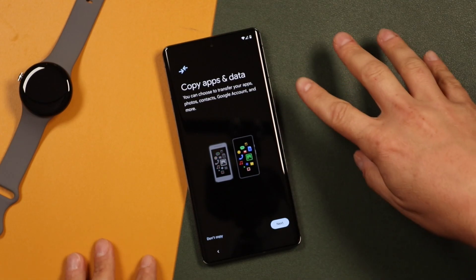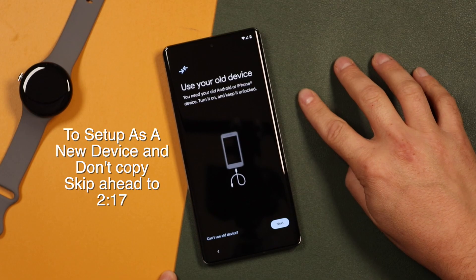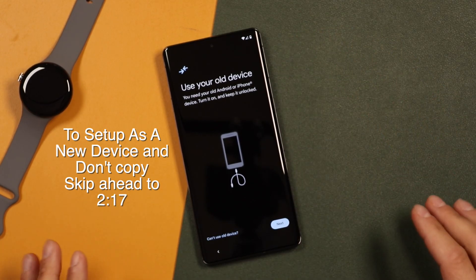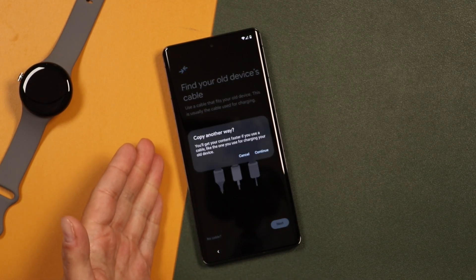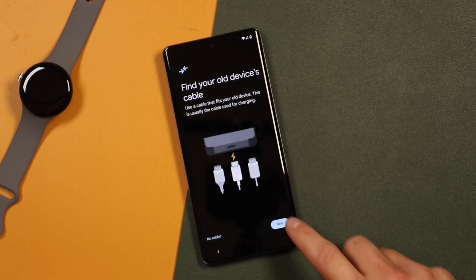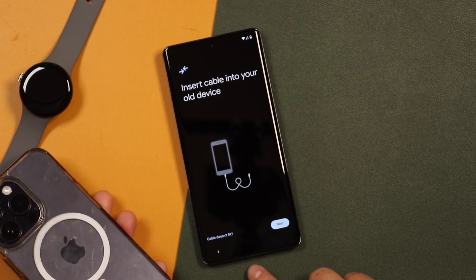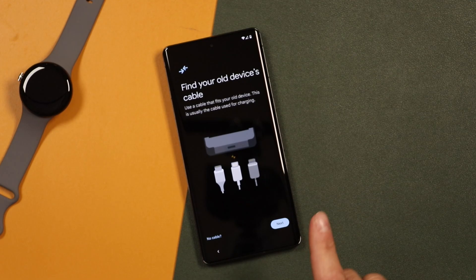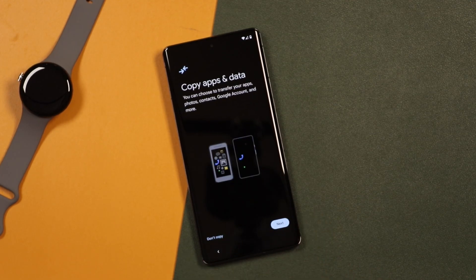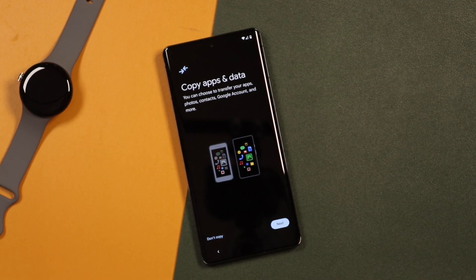That took about 30 seconds. Now it's going to ask if you want to copy apps and data — you can transfer your data, photos, contacts, and all that stuff from a Google account, or you can tap Don't Copy. If you choose to use an older device, bring it close by and tap Next. You can use a cable that fits your old device, or tap No Cable for another option. If you had an iPhone, put one end of the USB-C cable at the bottom and the other end into your iPhone. I'm going to go back because we're doing this fresh, but if you want to transfer everything from your previous device, follow those steps. While it's transferring, don't turn anything off. I'm going to tap Don't Copy for now.